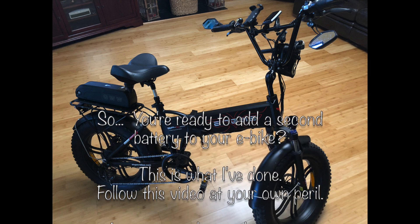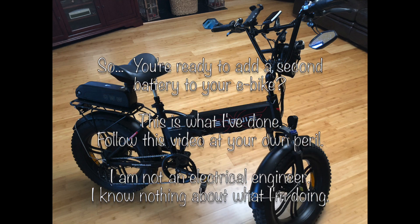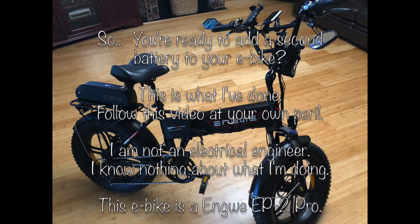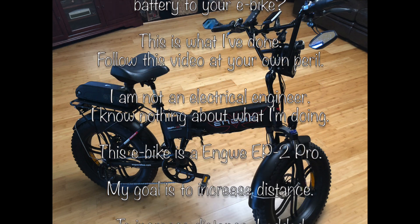If you do this and your bike explodes, house burns down, any problems — I'm not an electrical engineer. I don't know what I'm doing.